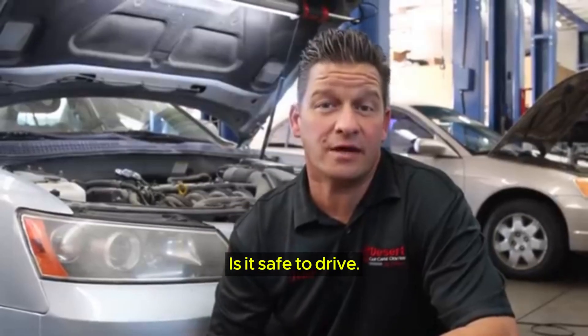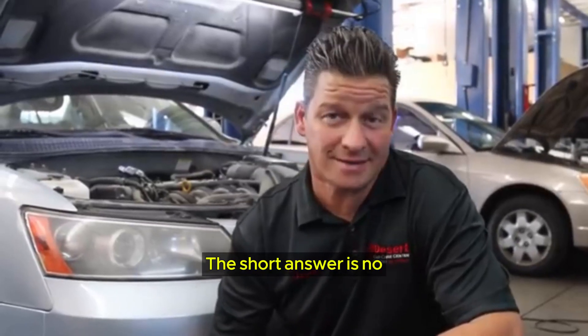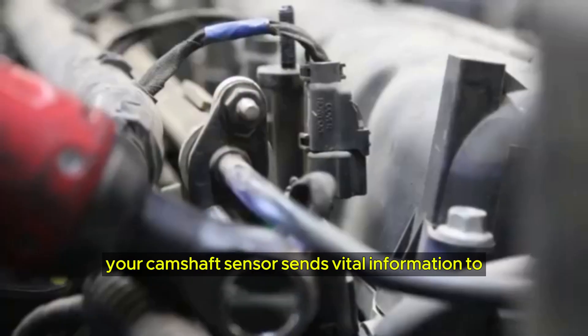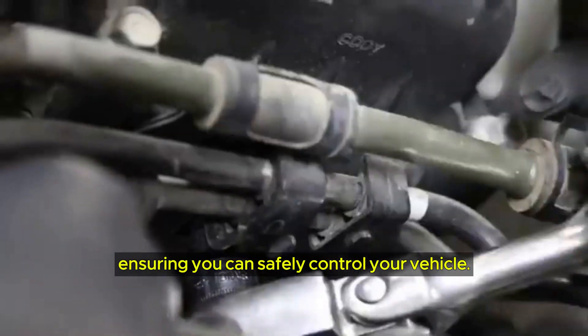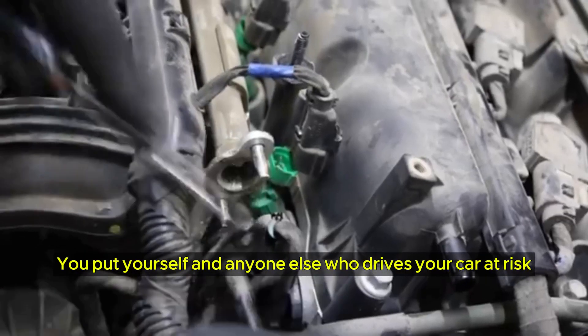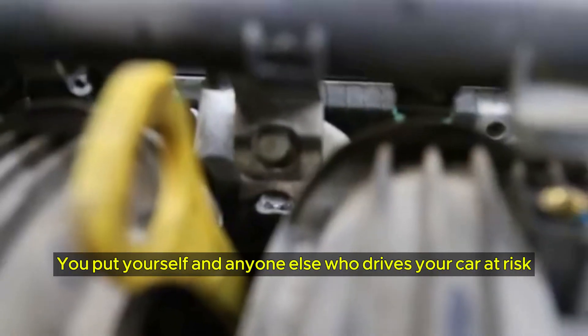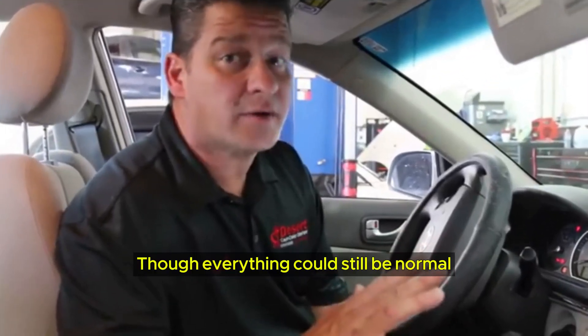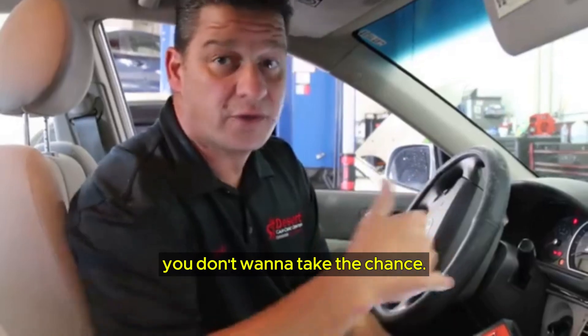Is it safe to drive? The short answer is no. Though it might seem small and insignificant, your camshaft sensor sends vital information to the rest of your system, ensuring you can safely control your vehicle. You'll put yourself and anyone else who drives your car at risk if you don't remedy the issue as soon as possible. Though everything could still seem normal, you don't want to take the chance.